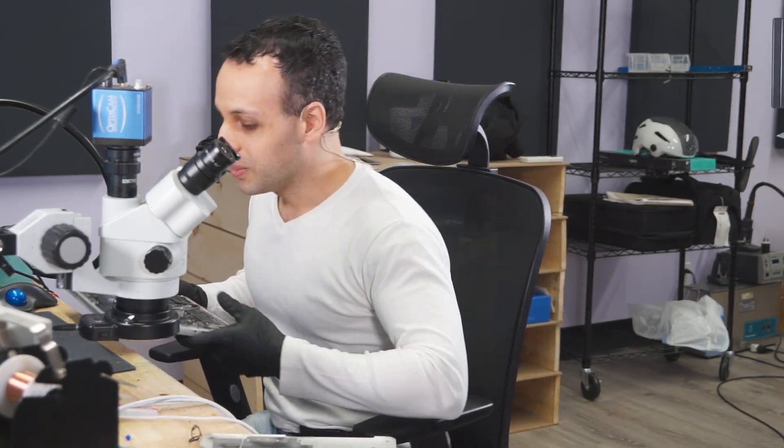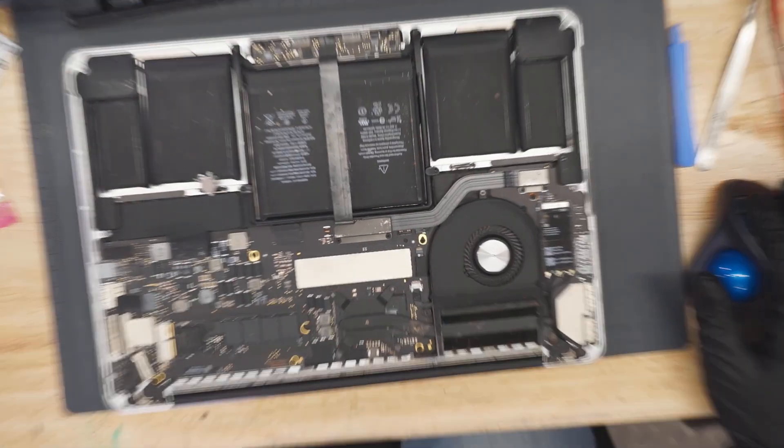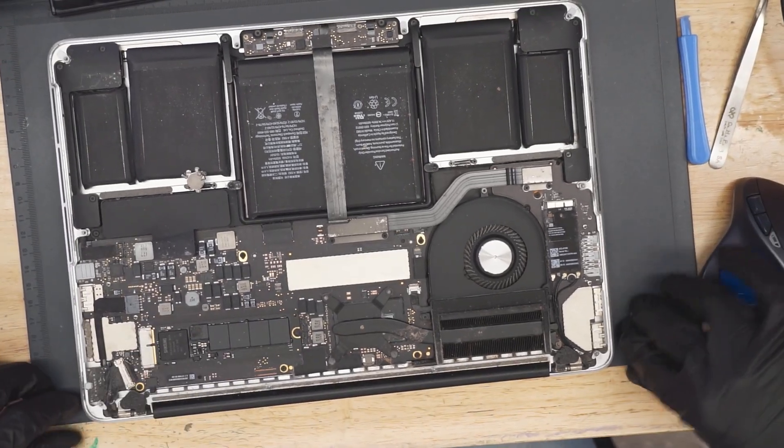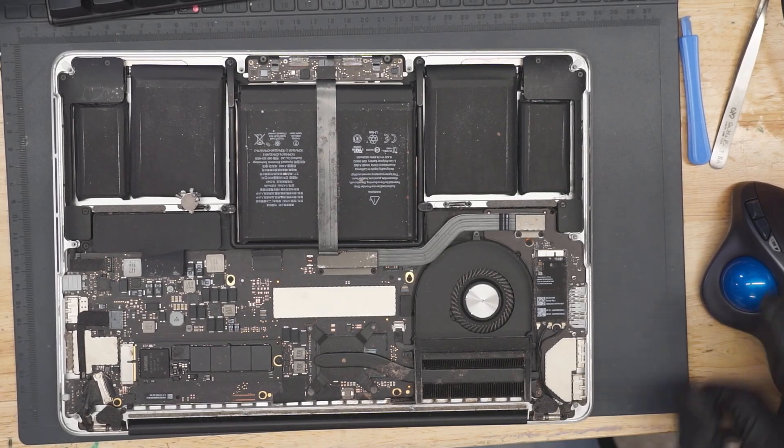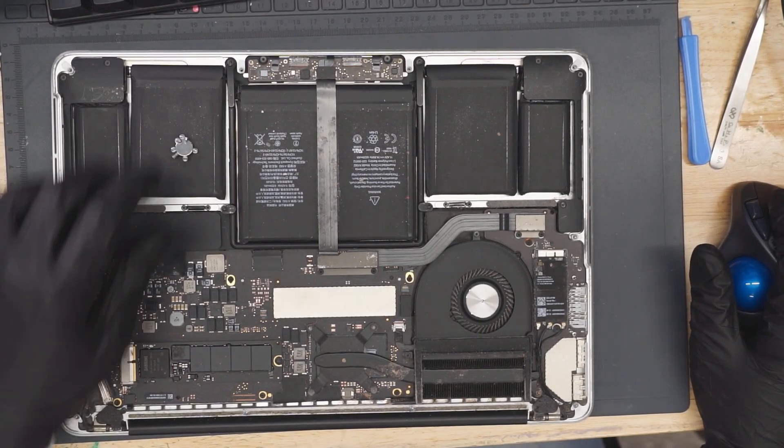All right, so what we're going to do here, essentially, is take a look at this MacBook. Nice shaky cam. See what's going on with it.